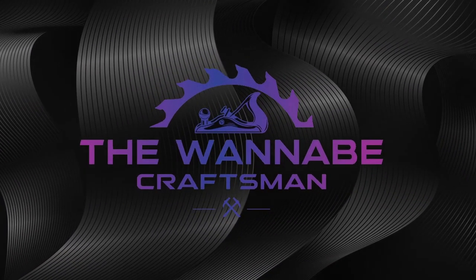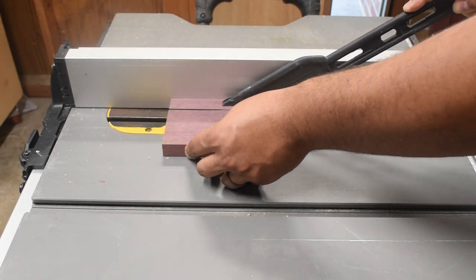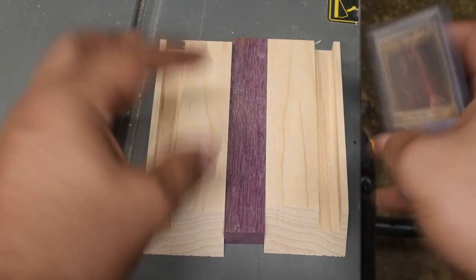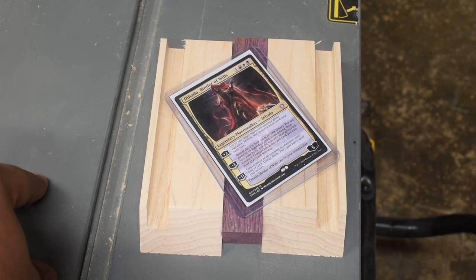Hey guys and welcome back to the Wannabe Craftsman. I have a Commander leak starting and I really want to show off my commander. I've had a lot of fun with it. I actually have a couple projects in the works right now all around Magic because the leaks could be starting up soon. I'm very excited about that.